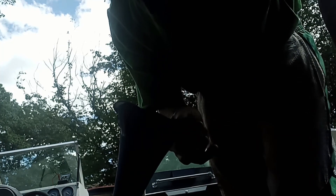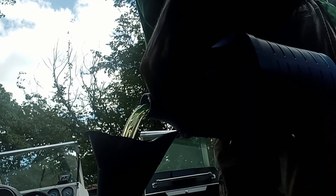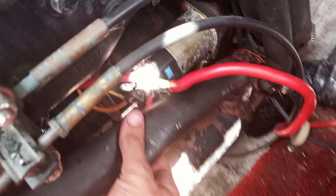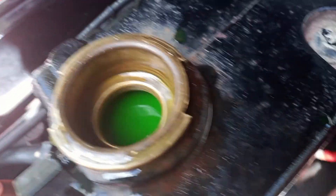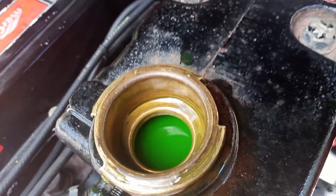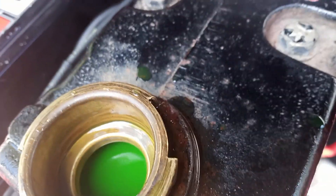Supposedly the whole cooling system takes about 11 quarts, and I have 10, so let's see if we can get by with that. Let me show you what I'm doing — see the level in there? I'm just squeezing these hoses and the air bubbles come out, and the level drops down.